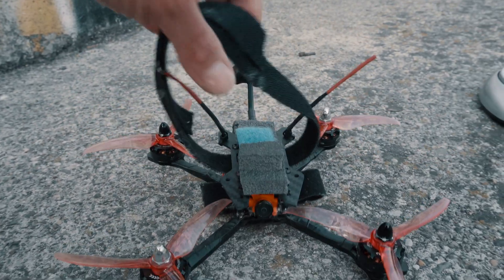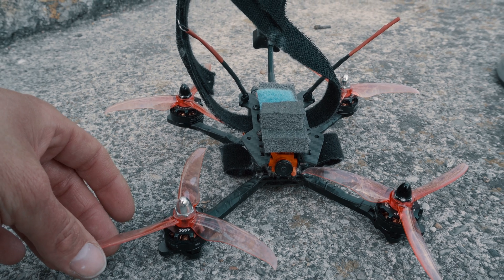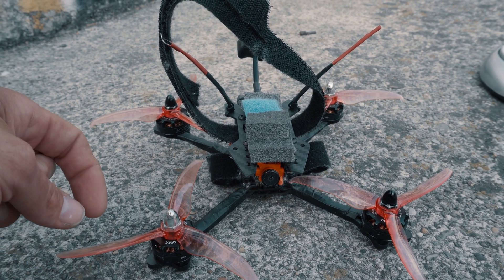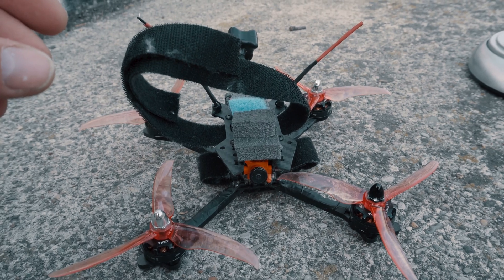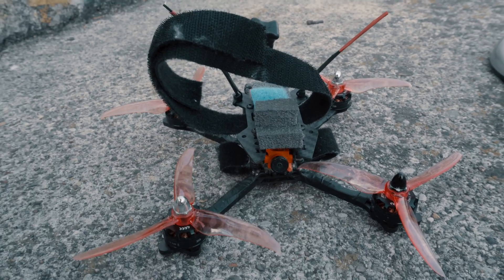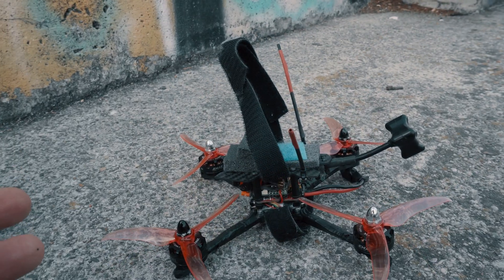Hello guys, today I want to show you something different I've been testing these few days. You know me from my channel — I'm flying cine whoops and all that kind of style cine drones. But I want to go a step further, and what I mean by that is I want to put better cameras on them.